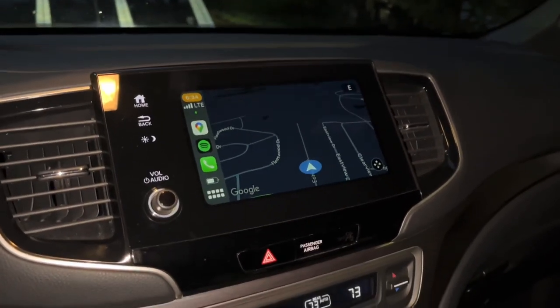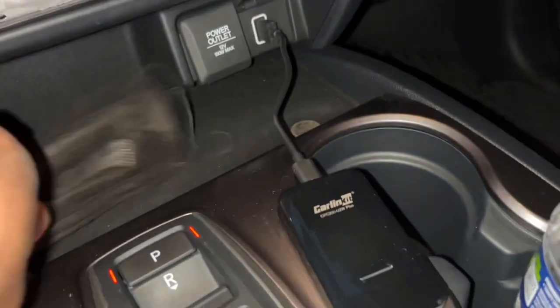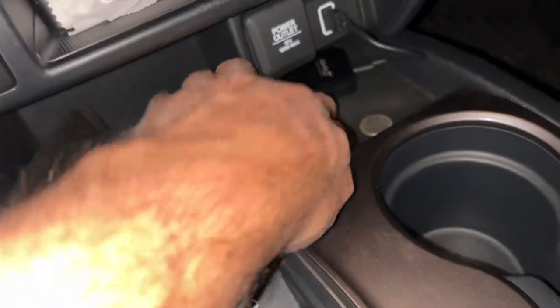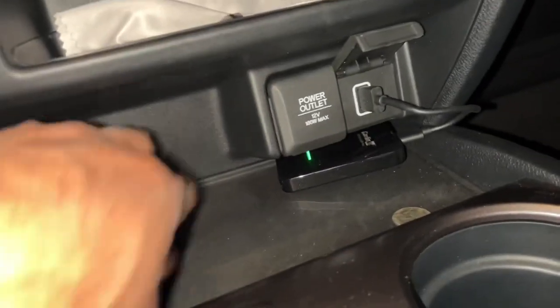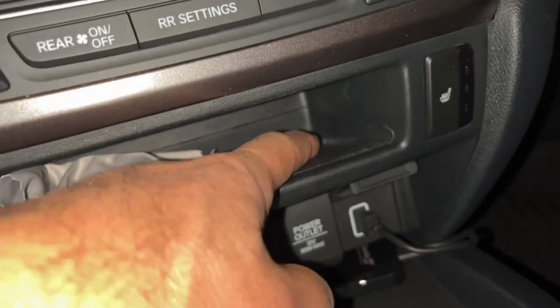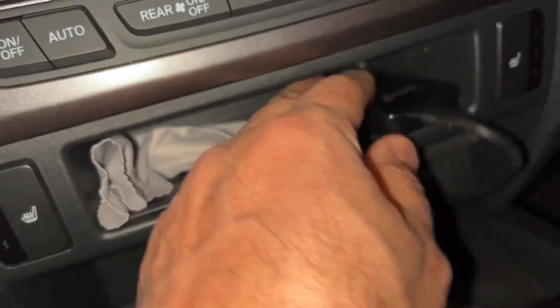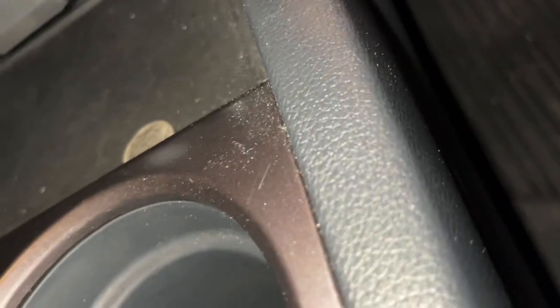I'm going to tuck the adapter back up in here and hide it. If you do have a wireless charger, you could stand it up in the charger slot, maybe put a little piece of 3M tape on it and stick it in there — yeah, it fits in there nicely. You could do it that way, though I don't think it'll fit standing up. Otherwise, you can hang it along the side.